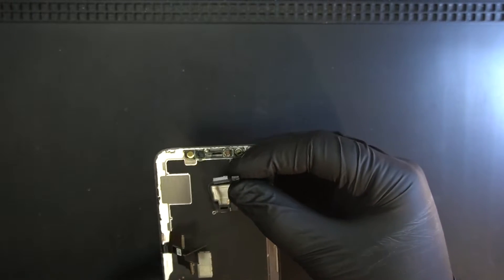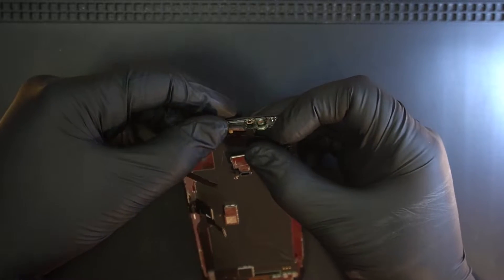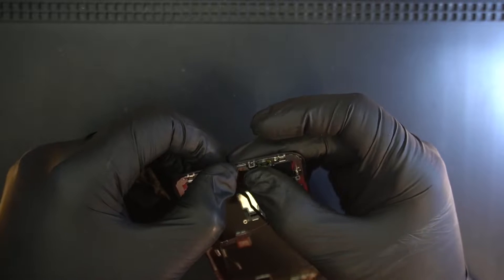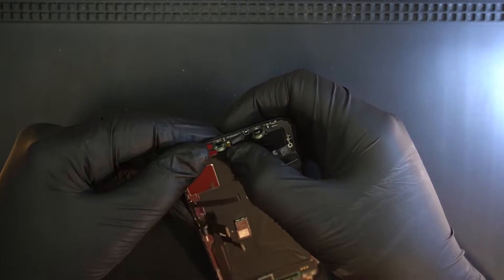So now that we've replaced the flex cable and replaced the ambient light chip that was corroded, we're going to test the Face ID to see if it's working.